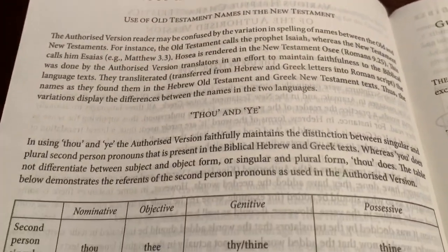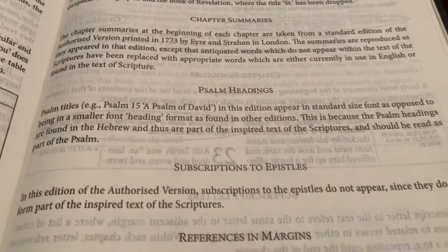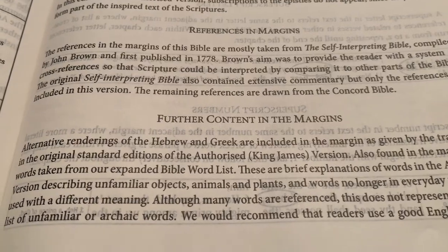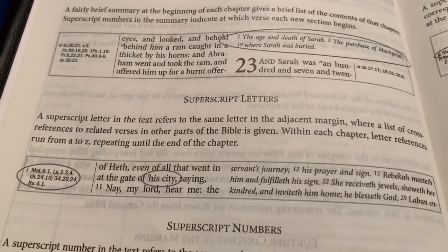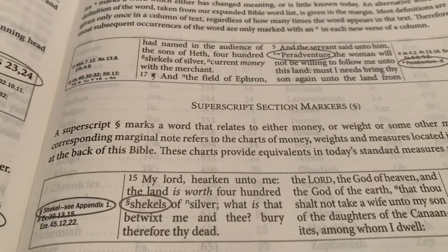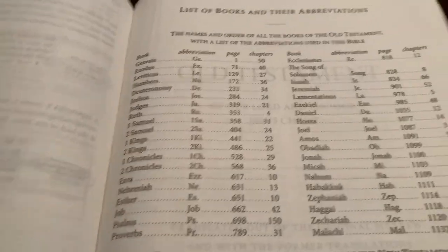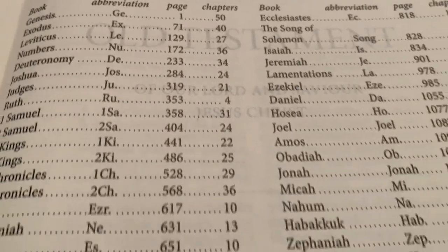It covers use of Old Testament names in the New Testament, thou and ye and what the difference is, the Pilgrim or paragraph marks, a guide to using the large print Westminster Bible, book titles, chapter summaries, Psalm headings, subscriptions to the Epistles, and references in the margins — what they use and what they don't. Also further content in the margins. I love how it shows the running page head, chapter summaries, subscript and superscript letters, superscript numbers, and what the asterisks are for. There's also a list of books with abbreviations and a breakdown of chapters for each book.